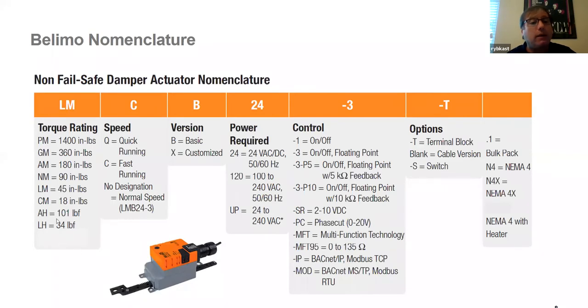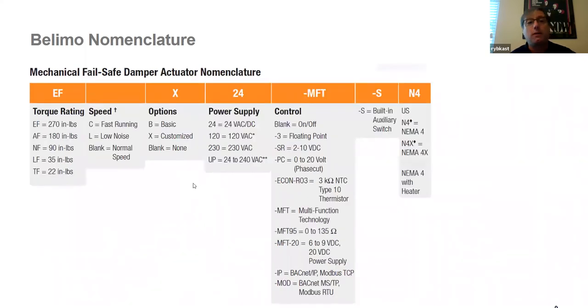We also have a linear stroke actuator — if you have an old pneumatic actuator you can't replace with a direct coupled, we have offerings indicated by an H as opposed to an M. For spring return, there will always be an F in the part number. Some products offer universal power — UP — accepting anywhere from 24 to 240 volts AC or DC, so you can move the actuator to a different location with a different voltage and it will accept it.